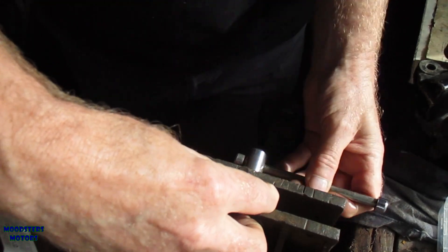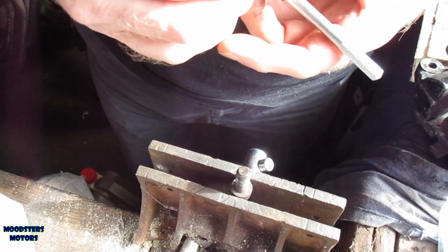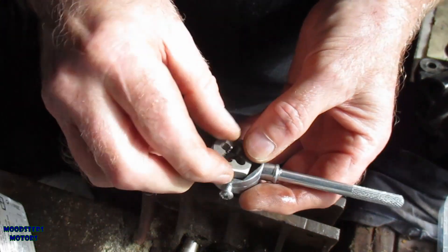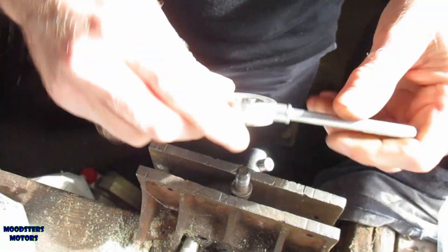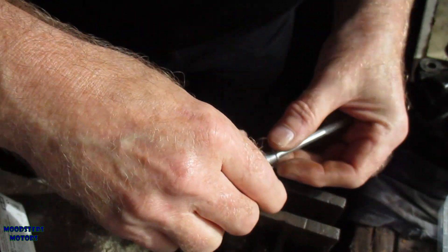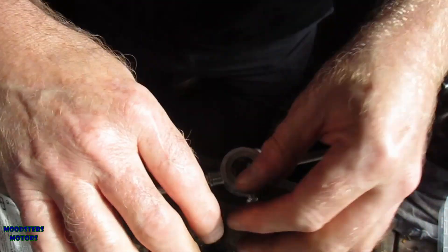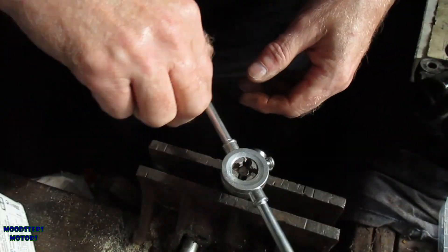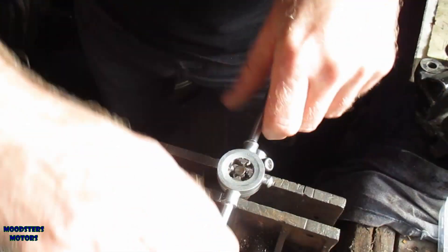Clamp the bolts into the vice and lock the tap into the holding tool. Then gently on with it — making sure I catch the threads properly, I don't want to cross-thread it. There we go. That feels quite easy to go on, which tells me that it is the correct thread.